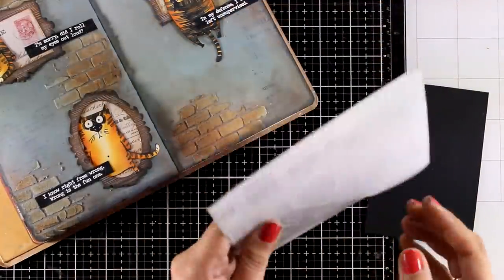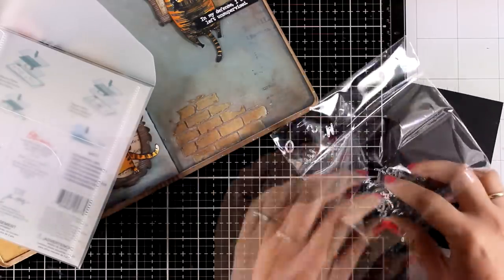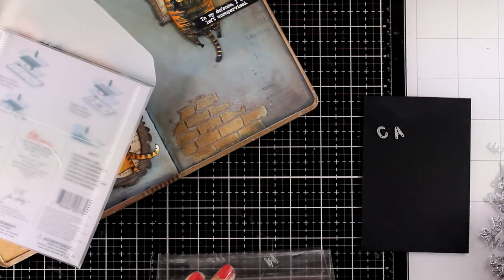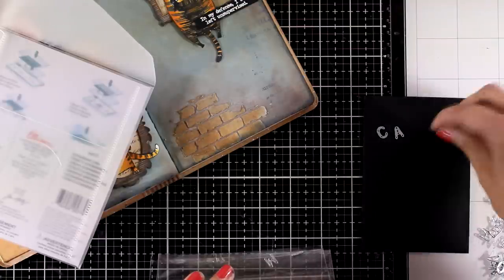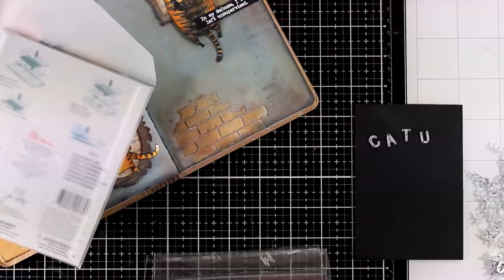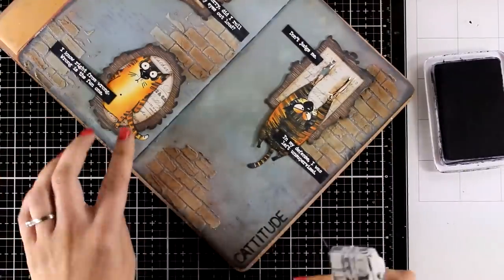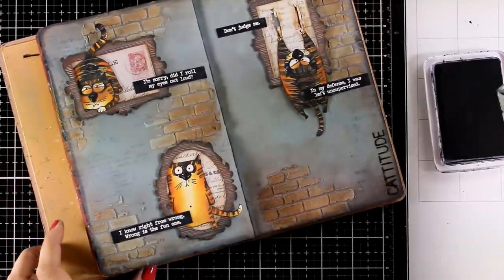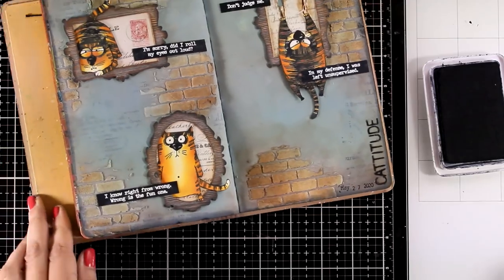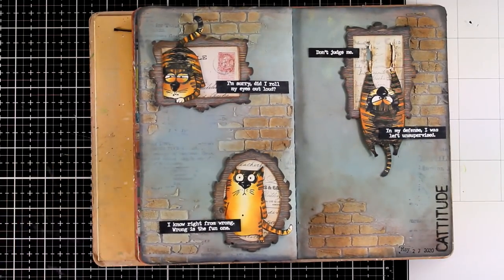Now I'm going to use this alphabet die set and cut out the word 'gratitude.' I love this type of alphabet because you get 140 dies inside, which means you get multiples of each letter — for example, you get seven A's. In the word I'm spelling today, the letter T appears three times, but there are plenty of T's inside this alphabet so I only had to run it once through my die cutting machine. I'm sticking down the word 'gratitude,' also stamping the date — today is the 27th — and this is going to finish off the project. No white highlights or any splashes anywhere, because I like it just the way it is.